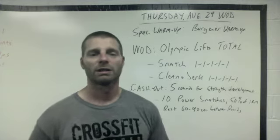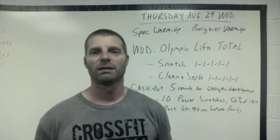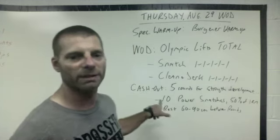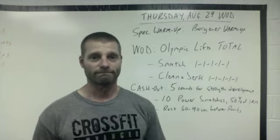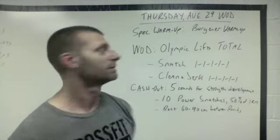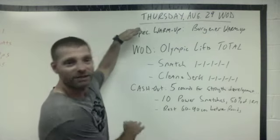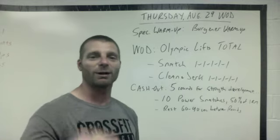It's a good strength development, speed-technique cash out to follow. So that's it — I hope you understood or had a general idea of what we're talking about. It's going to be a fun workout and I hope you enjoy.